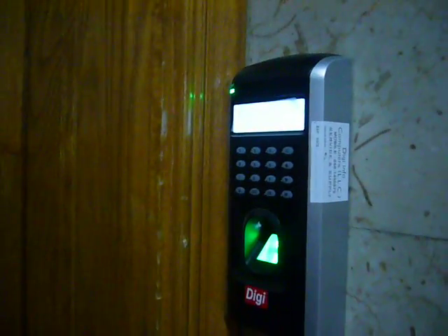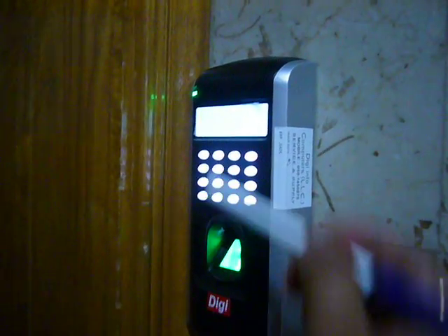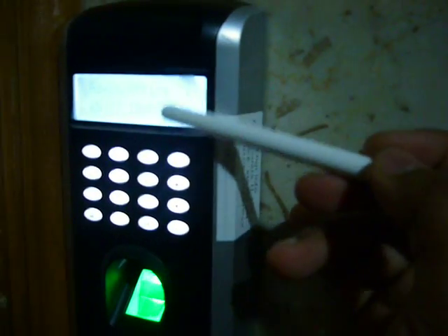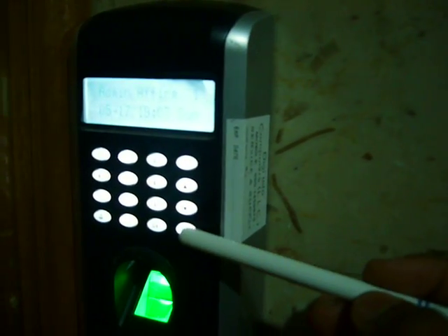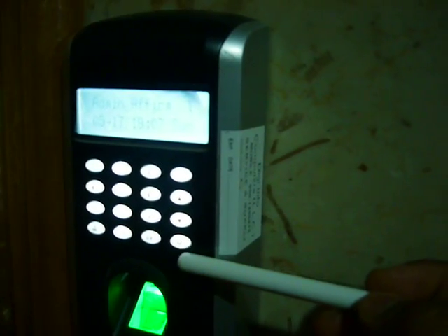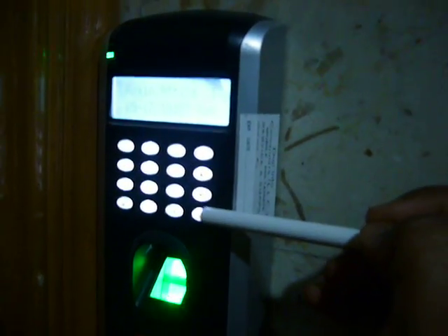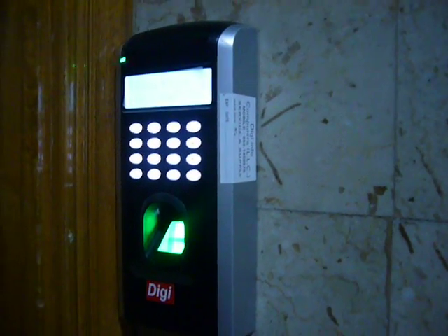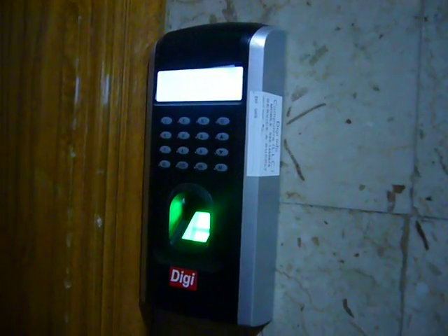You can check the device the same way. It is protected by the admin account. For registering a new employee, you have to go through the administrator. Only the administrator has the power to register and delete fingerprints and also add new users.